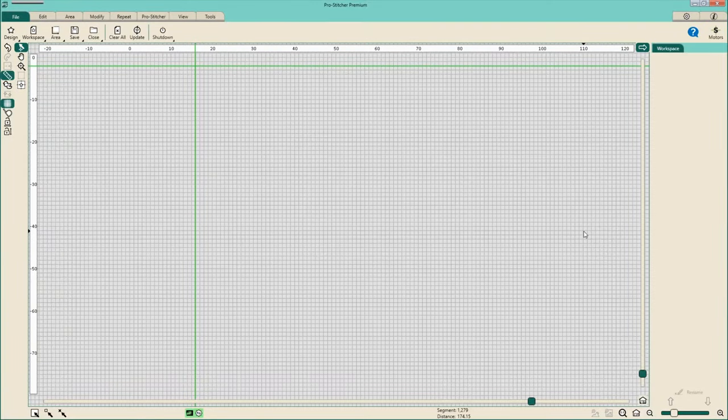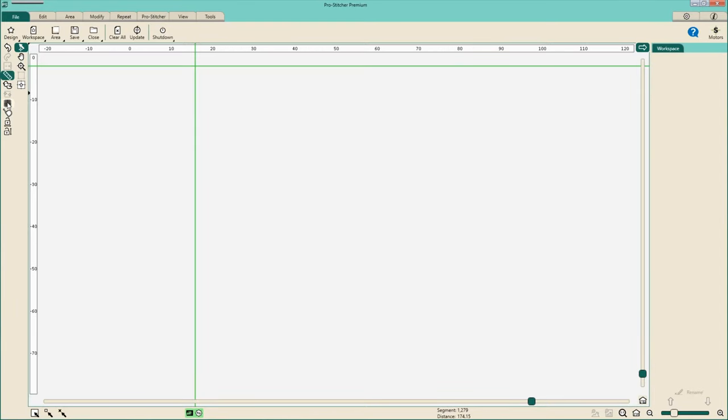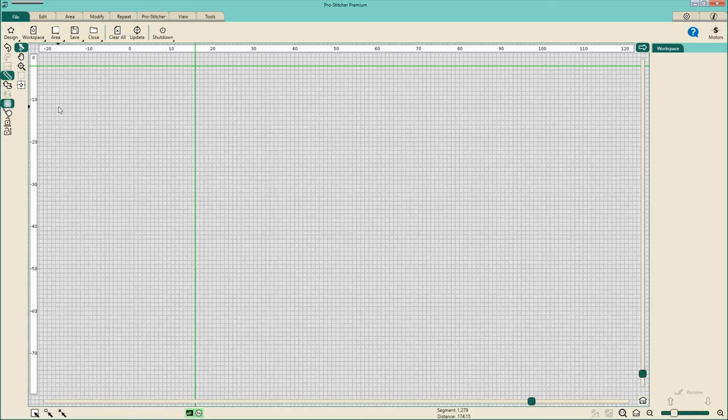We are going to start by programming our entire quilt. I personally like having a grid on — that is entirely personal preference. It's the icon over here on the left of your screen. To me, that gives me a visual reference point of approximately how large my design is and how big of an area I'm working with. Every box is one inch and you can go from there.